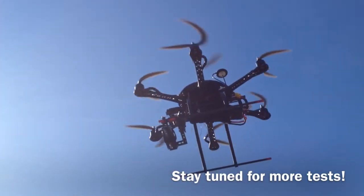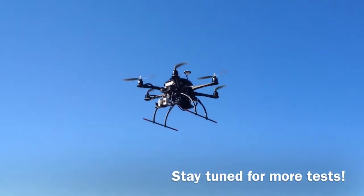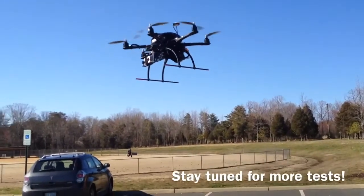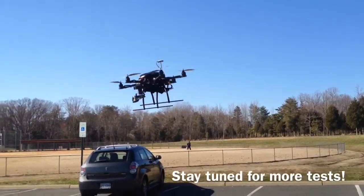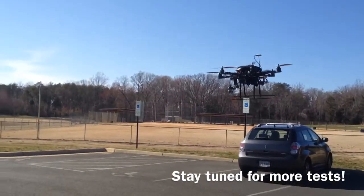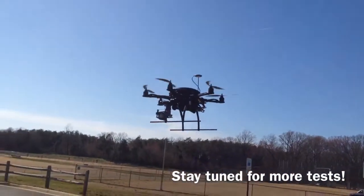This is actually my first multi-rotor aircraft build. I chose DJI due to ease of assembly as well as a clear, understandable instruction manual which is available online. I'm very impressed so far and will continue to test out the different features of the product.